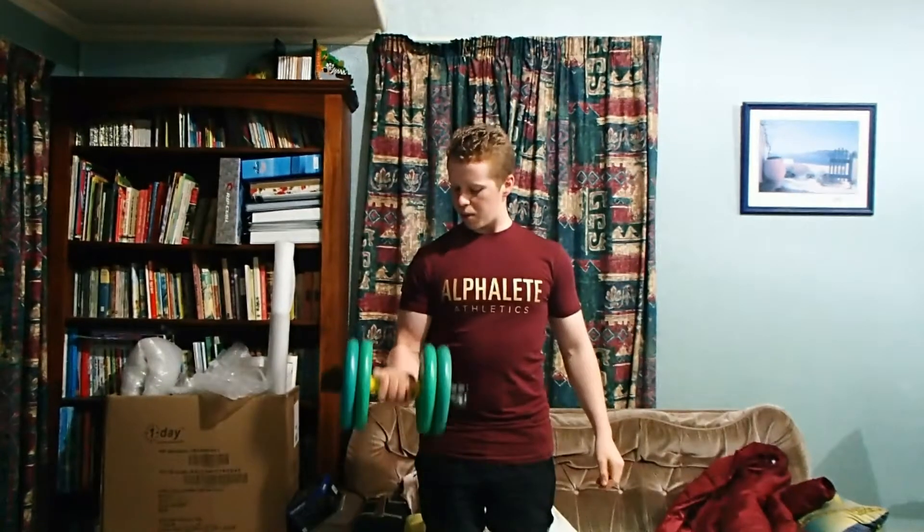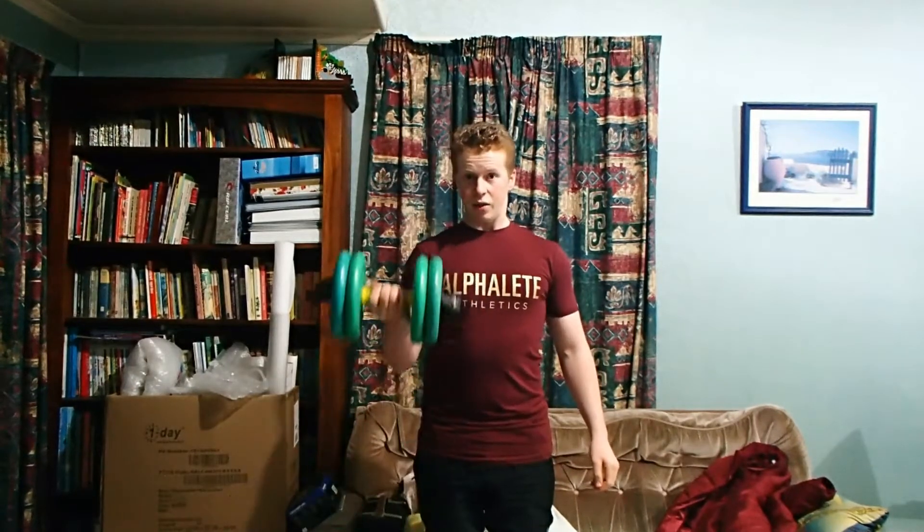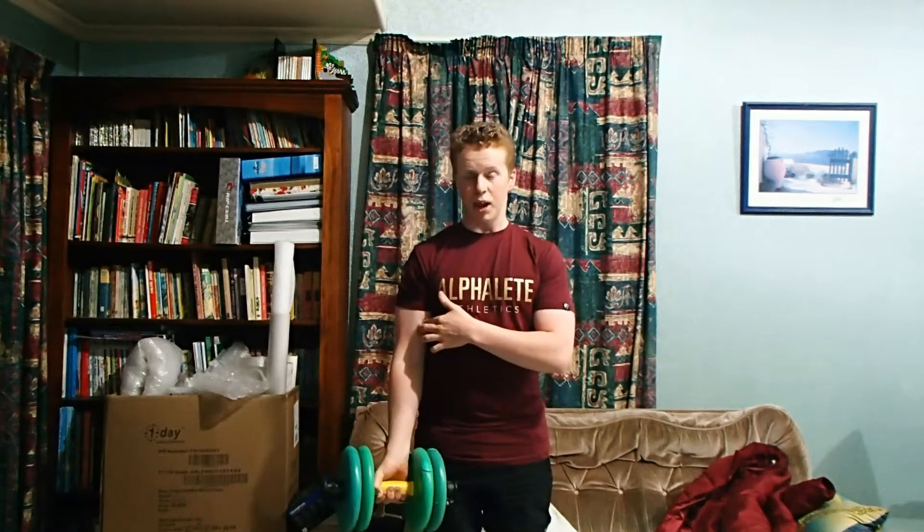And you simply bring the bar up, bring it down. Easy. And of course that is activating your bicep.